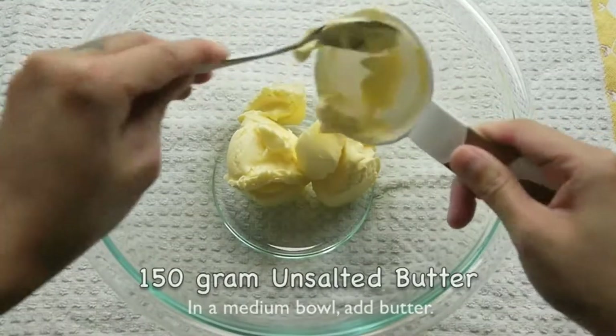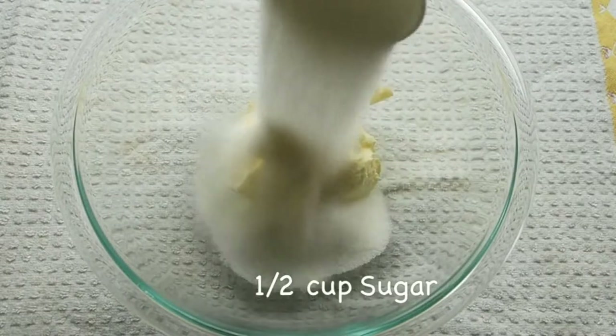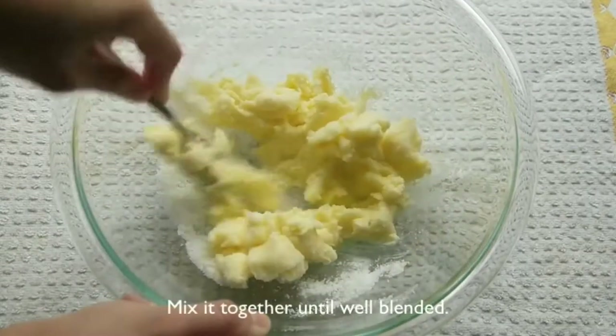In a medium bowl, add butter and half a cup of sugar. Mix it together until well blended.